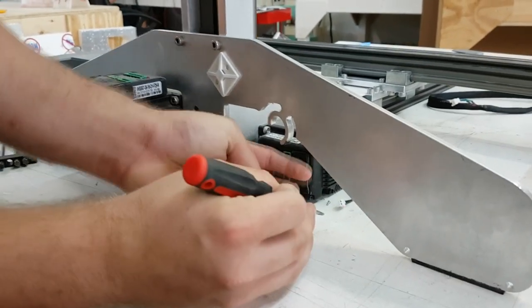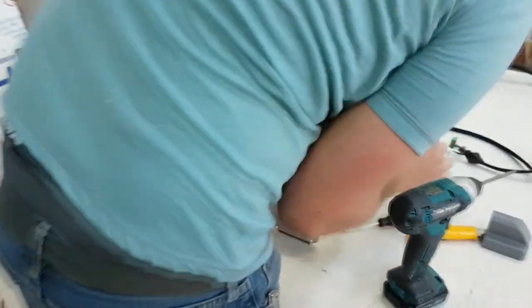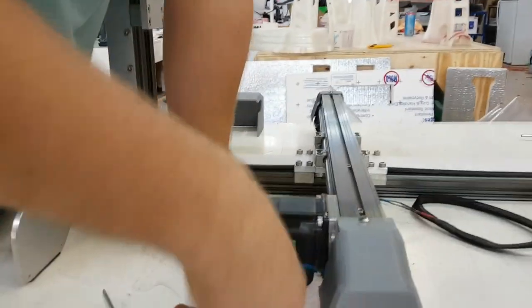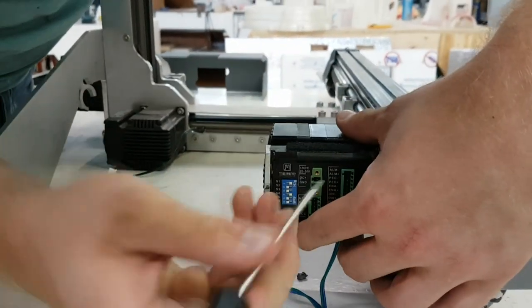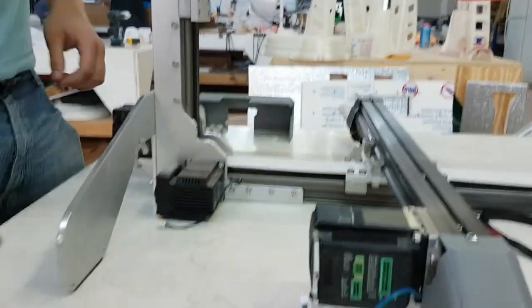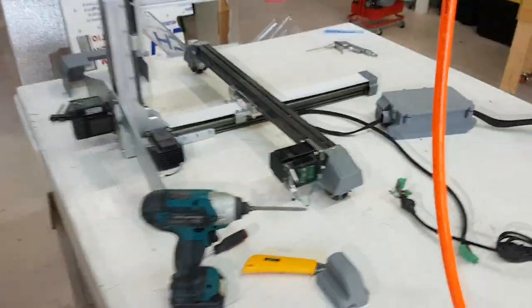As a side note, G-code files that print on version 7 printers will not work on version 9 printers. If you wish to reprint previous G-code files, you must re-slice them with new settings in slicing software, such as Simplify 3D.